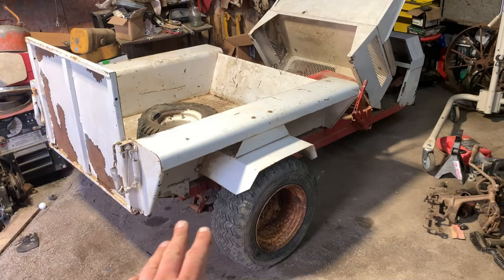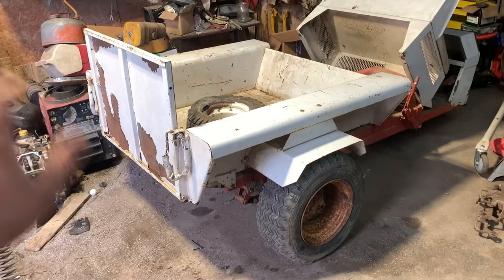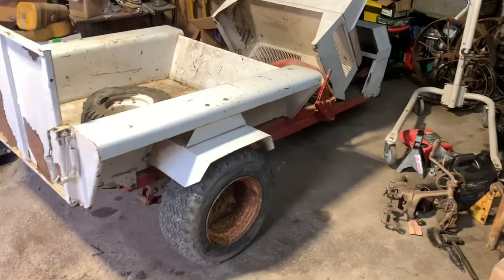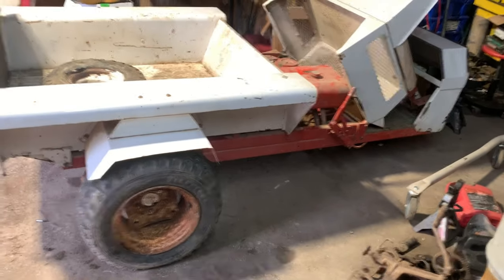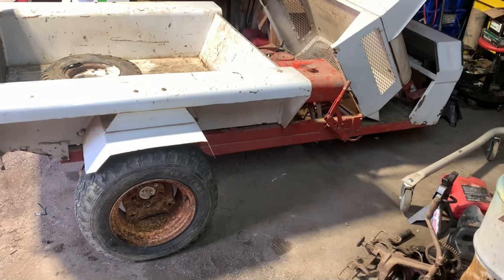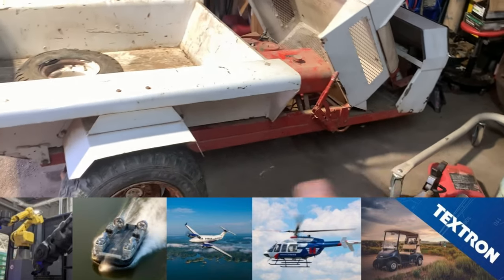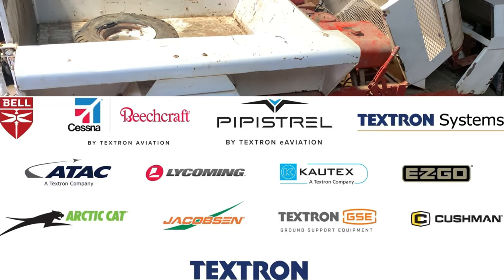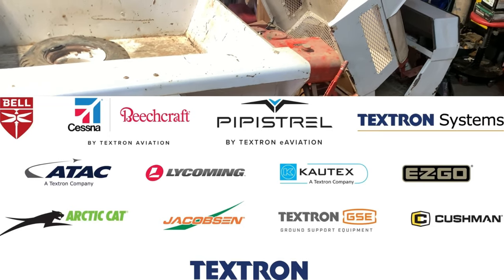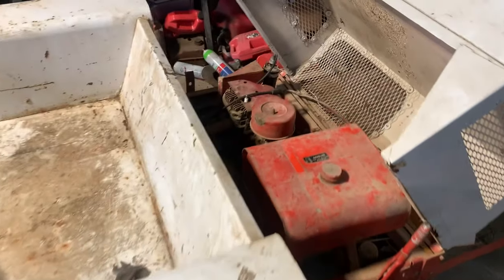I'm going to try to keep a video series on this since it is such an uncommon piece. A large number of people would be kind of interested in this — the Jacobson people, the Cushman people. Jacobson bought Cushman and EasyGo and all that, so I guess this was like a competitor before Jacobson bought Cushman or something like that. I'm just rambling on, but there it all is.